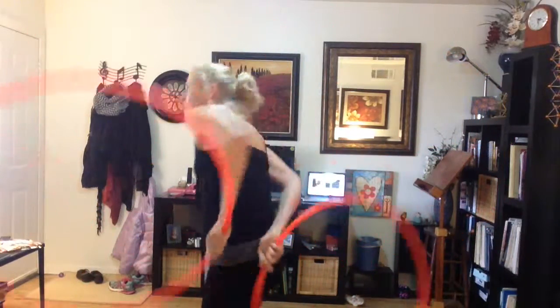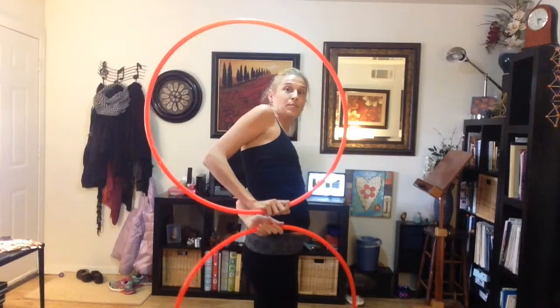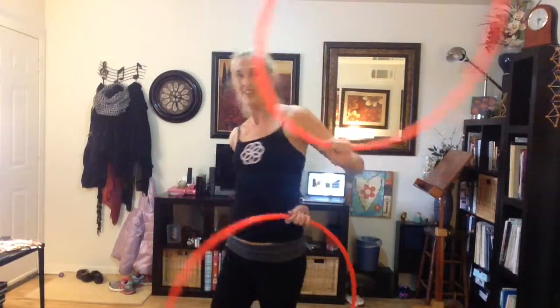So when your right hand is behind you and you're going to the right, you're going to keep this shape and turn until your left hand is behind you. Then you're going to continue in the same pattern. You can always turn when your right hand is behind you.